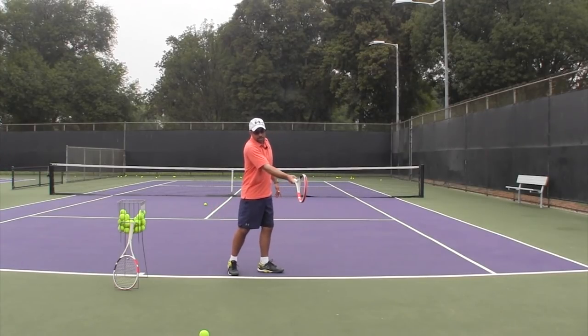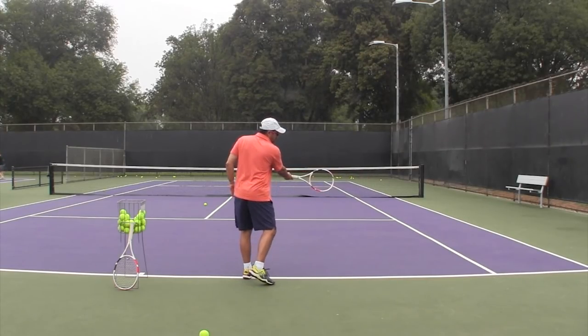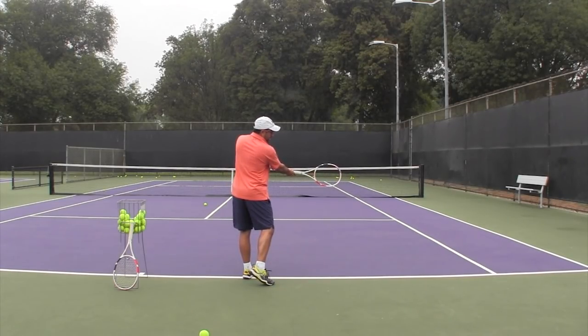For down the line, the strings should be relatively straight up and down. For cross court, it's still flush but at a little bit more of an angle out in front because I'm trying to send the ball cross court. You'll notice that my wrist structure does not change — I'm simply making contact a bit further out in front.